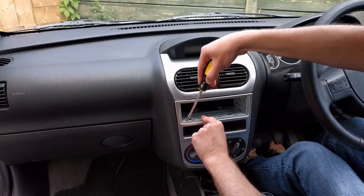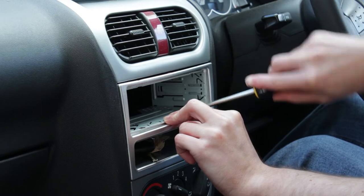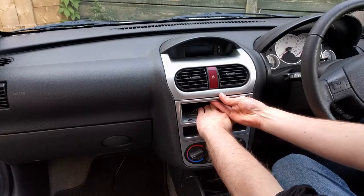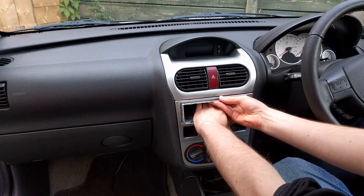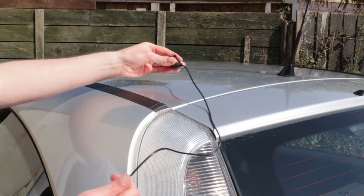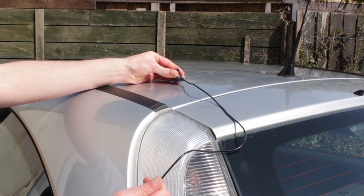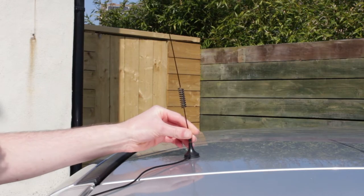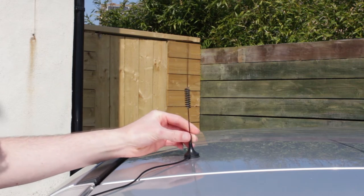Next the cage needs to be removed. Although we are replacing one Sony stereo with another, the new one is a different depth. The tabs which hold the cage in place are carefully prized up with a screwdriver. At this point the DAB aerial can be installed. I'm using a magnetic DAB aerial which was installed in a previous video, so I'm just pulling the cable through the dashboard.